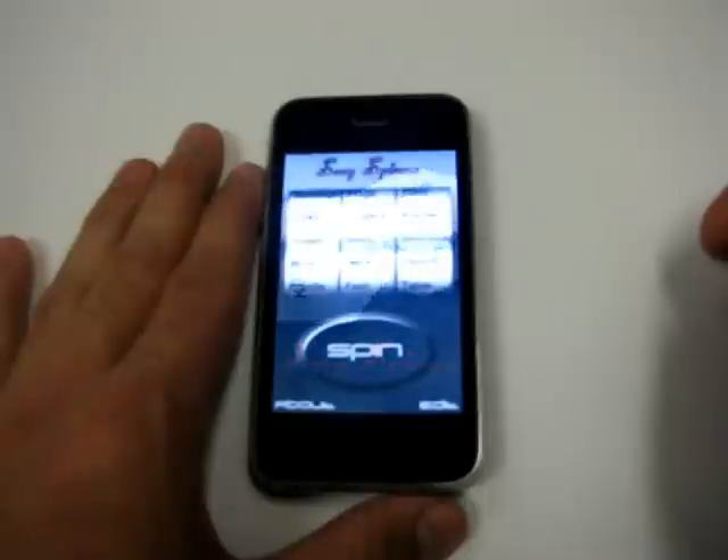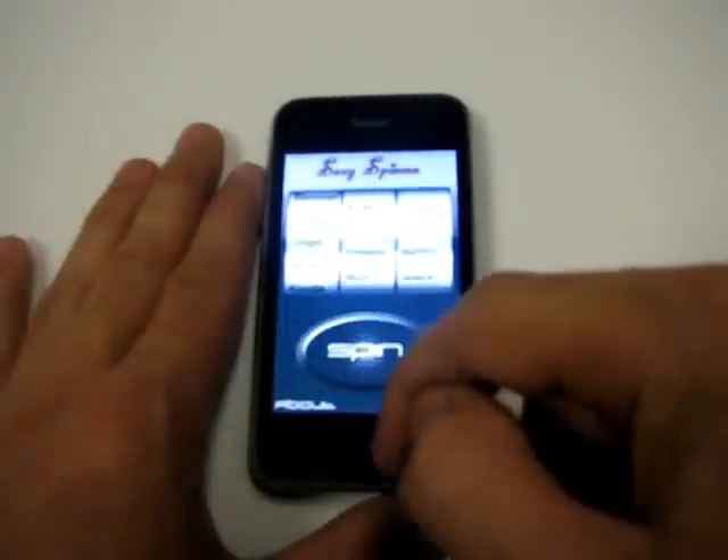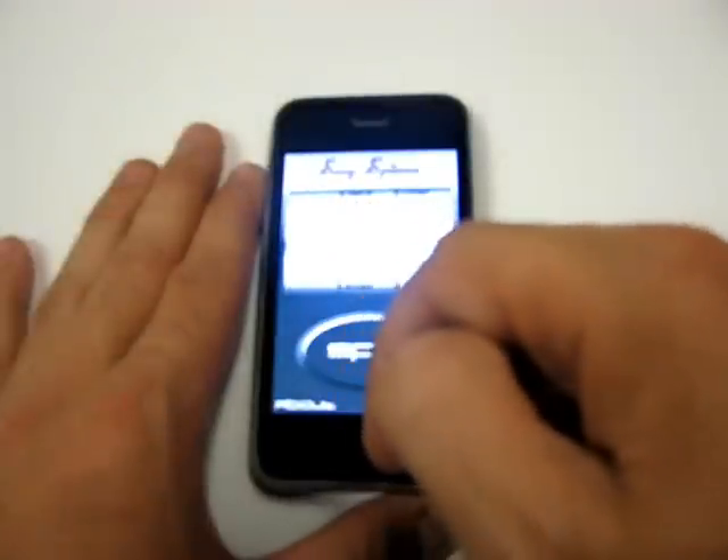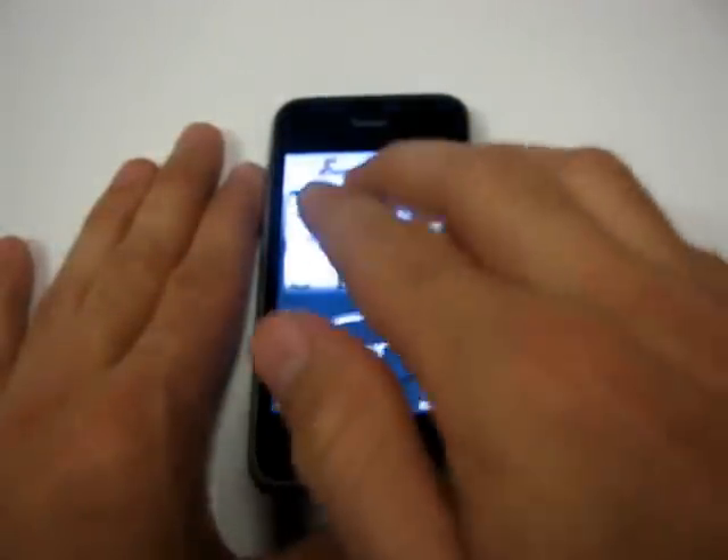There are three spinners and a spin button. The spin button controls all three spinners, or you can use your fingers. Inside the spinners are words like lick, rub, and location.